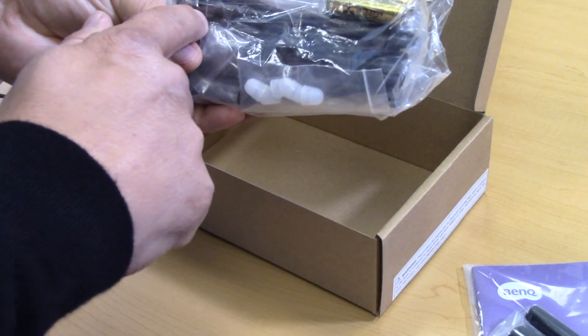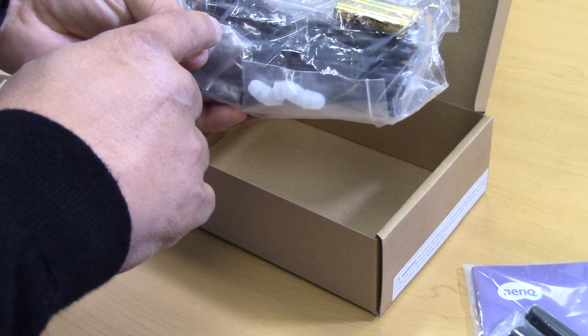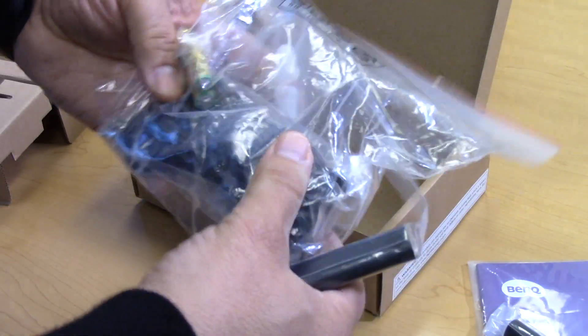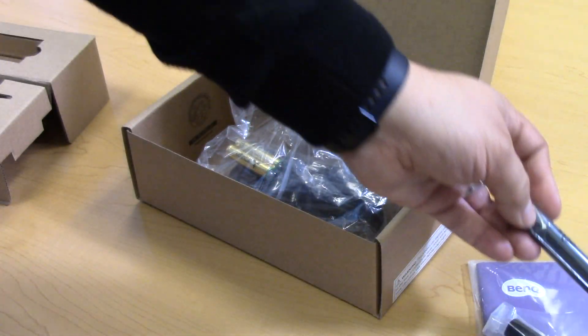Also included is the USB cable that we will connect from the back of the projector to the host computer, along with batteries for the interactive pens and two sets of replacement tips for our interactive pens.